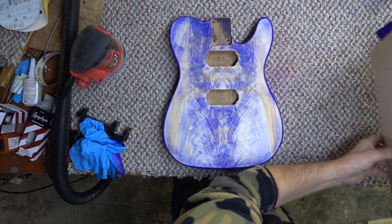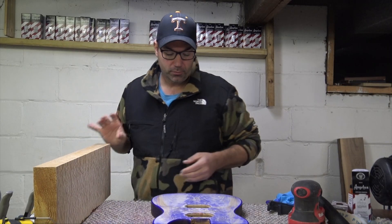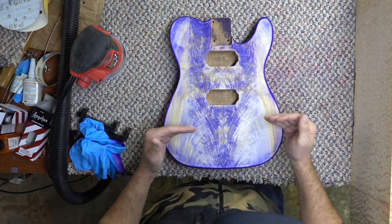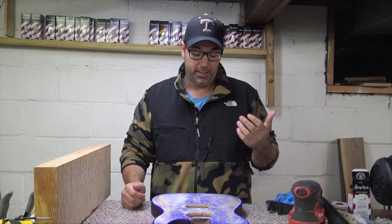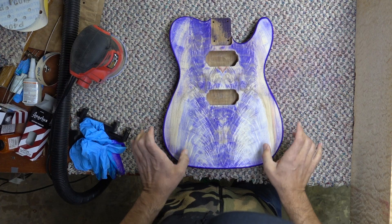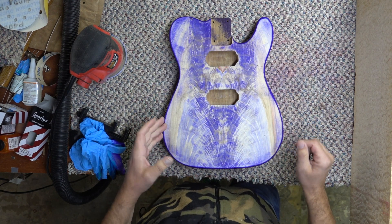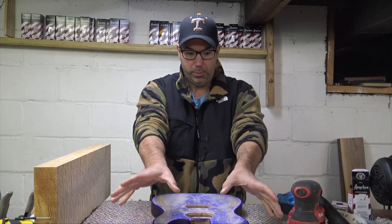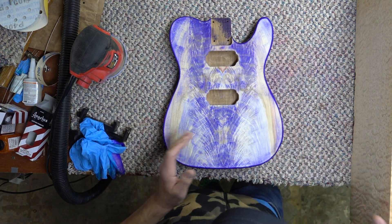A lot of times when I'm doing these stains you'll see me add the darker color on the outside. Part of it is aesthetic and part of it is to hide what's going on. Very rarely do guitar companies like to take that whole piece of wood because you're going to lose some of it.